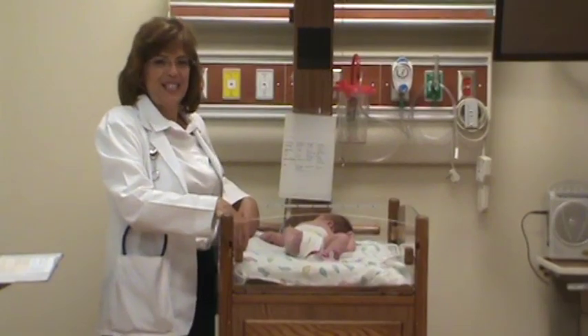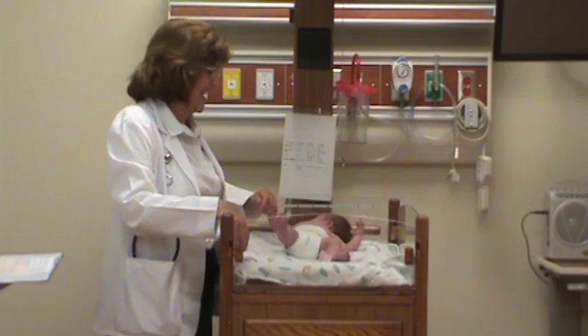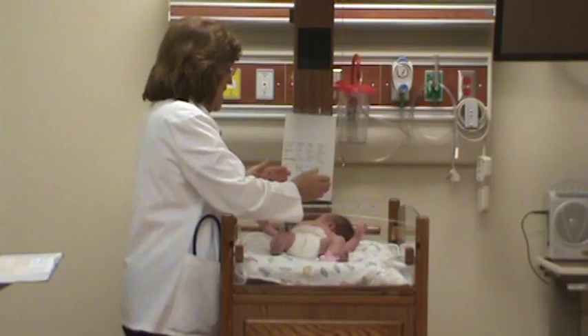This is Mrs. Spear, and I'm going to show you a newborn assessment, the Ballard Scale for gestational age. First, you look at their positioning, and then you do the startle reflex, and they should do this, which she did.